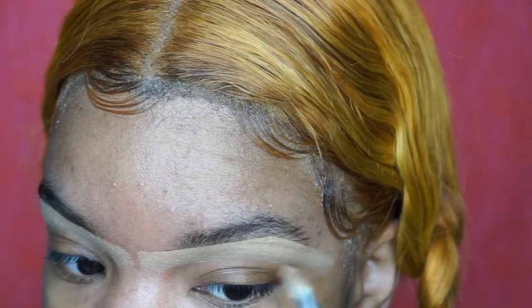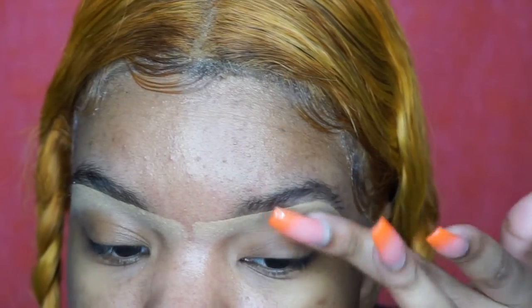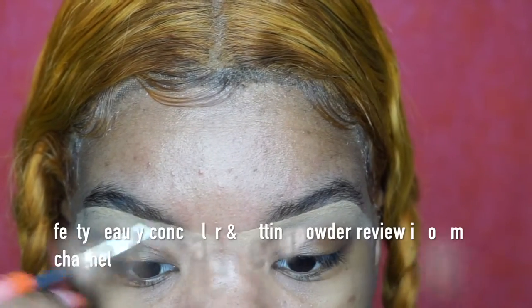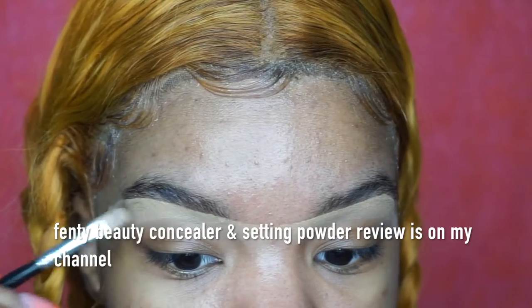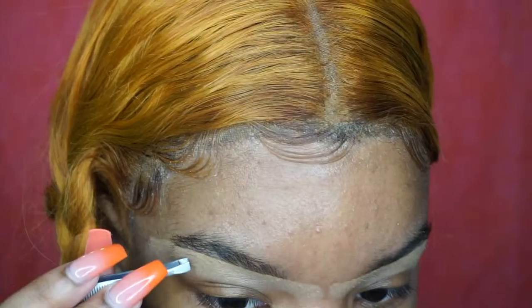With the Cover Effects concealer — I'll link the shade that I use. I used to use it on my face but then I got Fenty Beauty concealer, so now I feel like this is more of my shade. So I use the Cover Effects for brows.